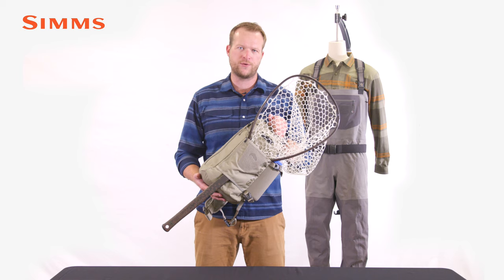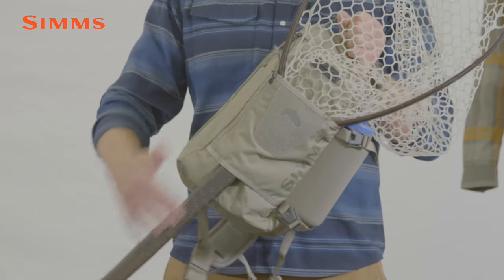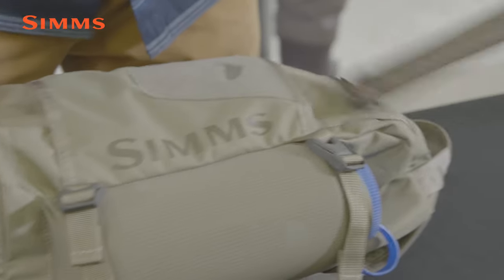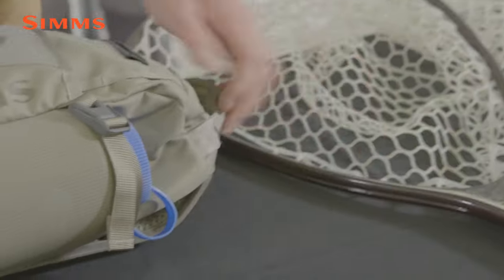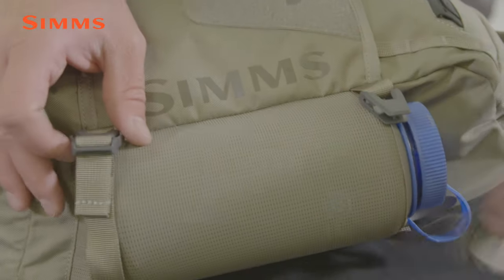Uncomplicated construction creates a streamlined, low-profile exterior with a fully integrated net sheath and handle for utility leash attachment. Underneath, a water bottle sheath and compression straps allow you to bring an extra layer.